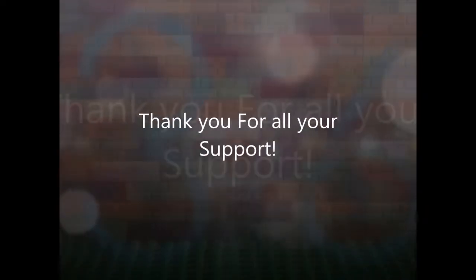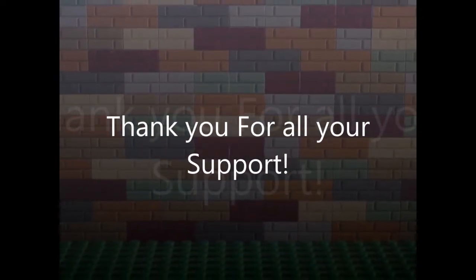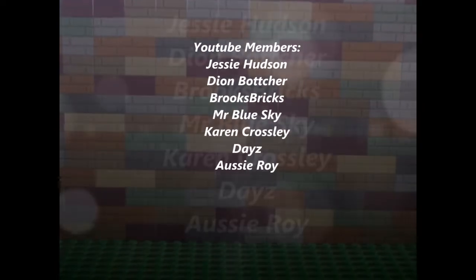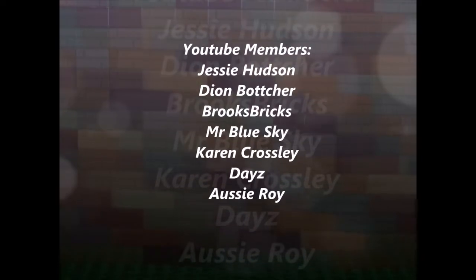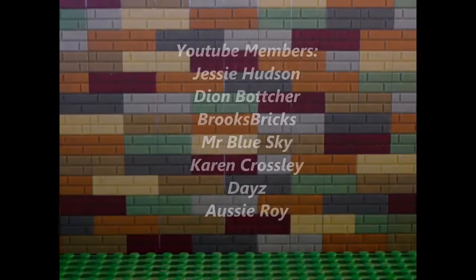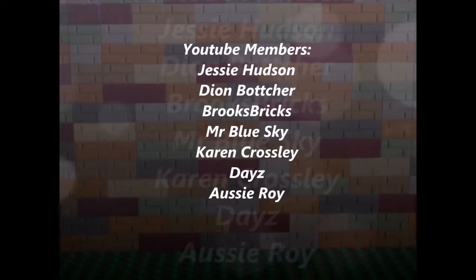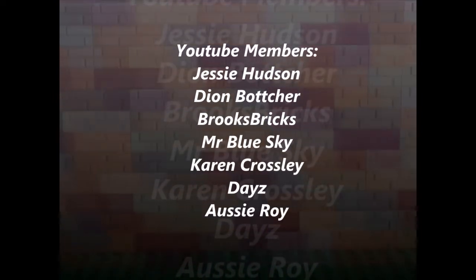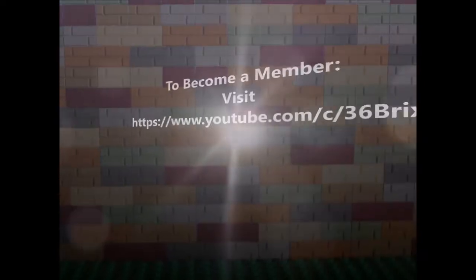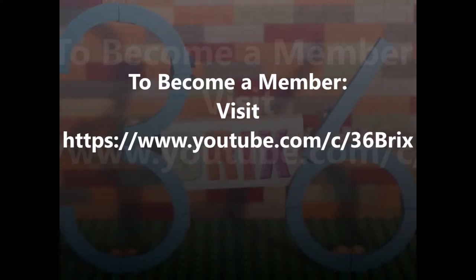I just wanted to take a quick moment to thank all of my Patreon supporters — it really means a lot that you've taken the time, energy, and effort to support my channel, the videos I create, and the live streams. If you're not a member, please go to patreon.com/36bricks — that's patreon.com/36BRIX — check out my memberships, and if you like what you see please sign up. If not, click the donate button.